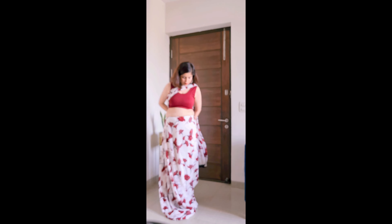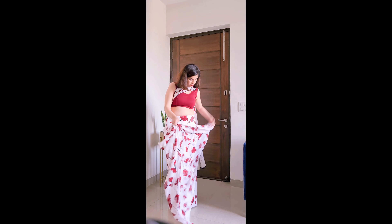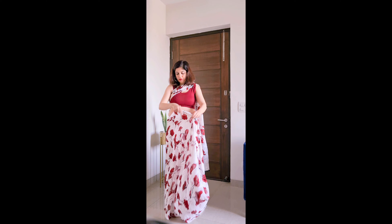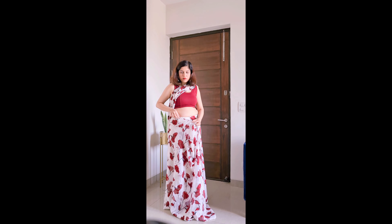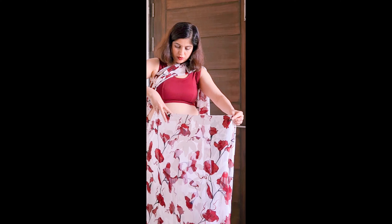If you need to open the pleats, and if you want to keep extra length, I will explain why later. After setting the length, the most important work is the pleats. We often don't get the pleats right because we don't focus on them enough. We will leave about 2 inches and then start making the pleats.